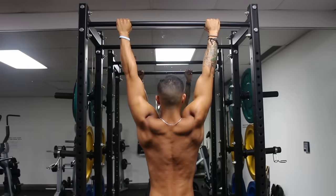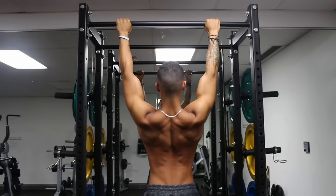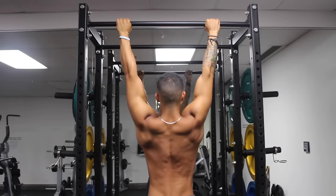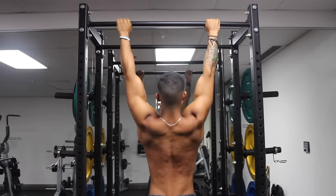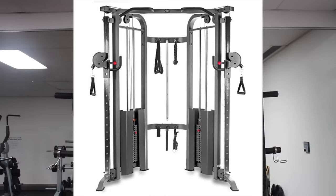This last exercise is something I highly suggest you add into your back training routine — scapular pull-ups. They mainly strengthen your lower traps while helping with scapular stability and keeping your shoulders healthy. Simply hang from a bar, depress your shoulders down and away from your ears, and pull your body up without allowing your elbows to bend. As you get stronger, you can progress by using a weight belt, or alternatively perform the exercise on your knees using the handles on a cable machine.